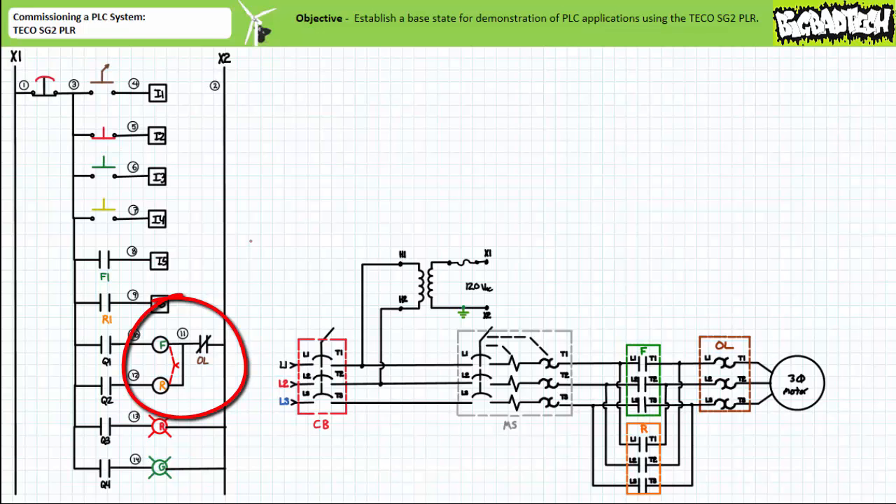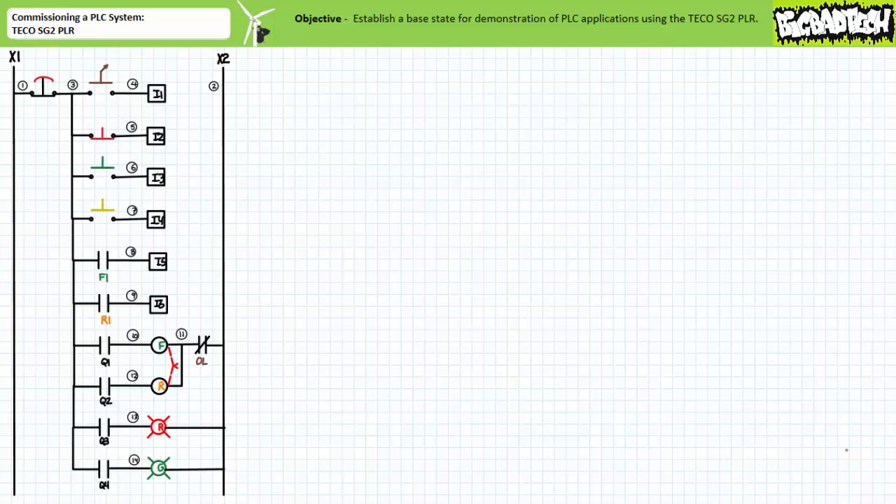Let's wire this system up. If we do this correctly the first time, always a dicey proposition given the involvement of your lazy lab partner, we theoretically should never have to do this again and can quickly program and reprogram the PLC as we see fit to perform numerous different functions.